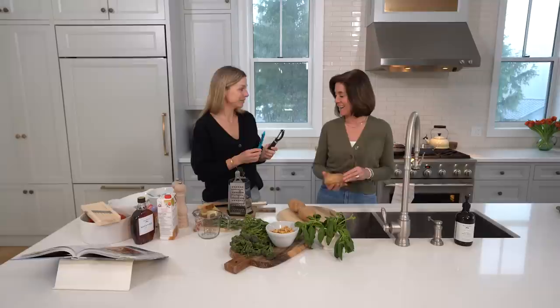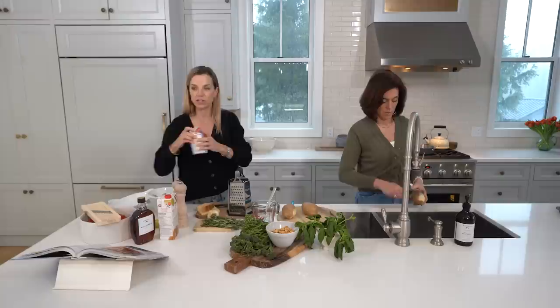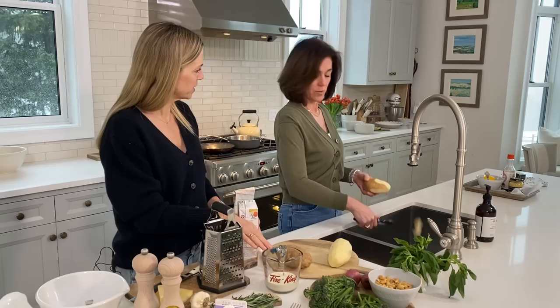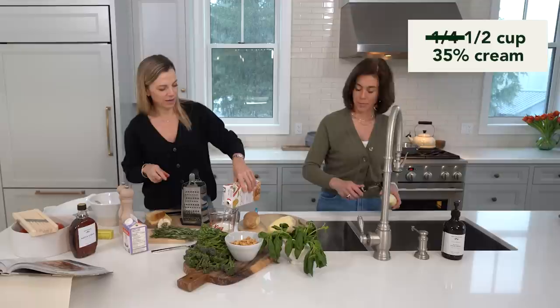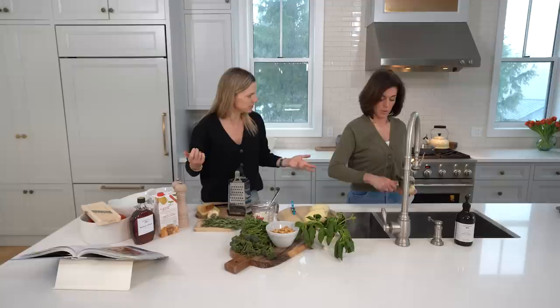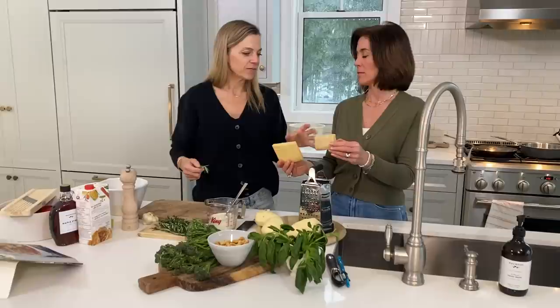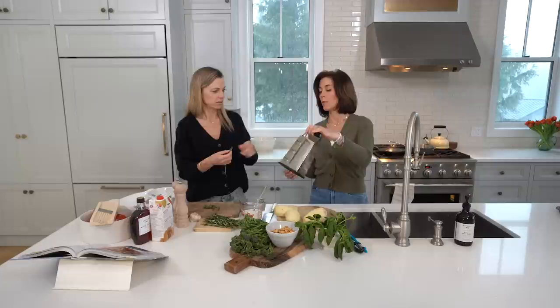First we'll do the potato gratin since it will take the longest to bake. We have russet potatoes. While you're peeling, I'm gonna make the cream sauce. This isn't exactly low-fat, but it's being shared many ways. So a half a cup of 35% cream and about the same for chicken stock. We're gonna do Parmesan and Gruyère — about three quarters of a cup mixed.